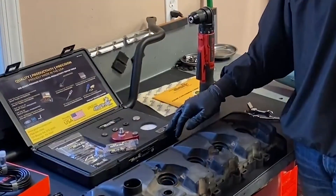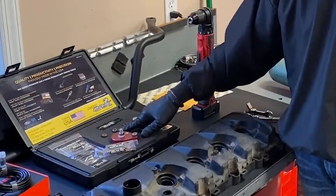It does come with what we call an extractorless method. It allows you to drill it out, and then we're going to have a tap bushing to tap it out.